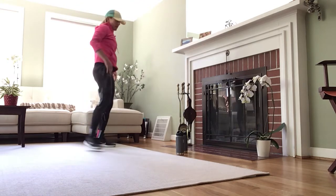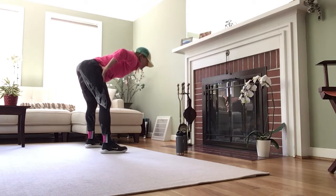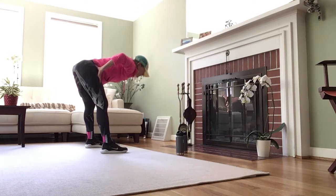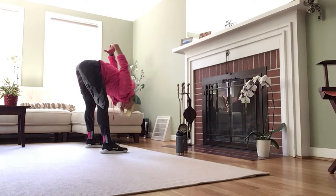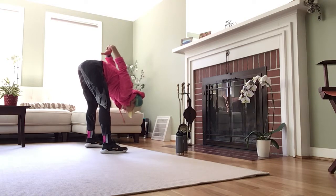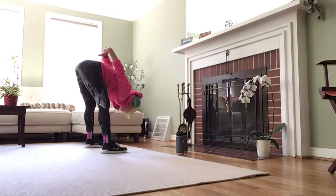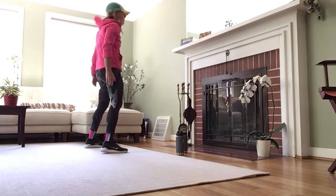We're going to get those hamstrings — I call this the standing splits. Maybe the feet a little wider, hinge at the hips, maybe you clasp your hands, lift up as you lower down. Relax that head and the shoulders. Hands right above the knees and round on up. Roll those shoulder blades back.